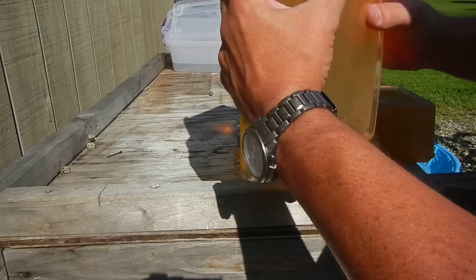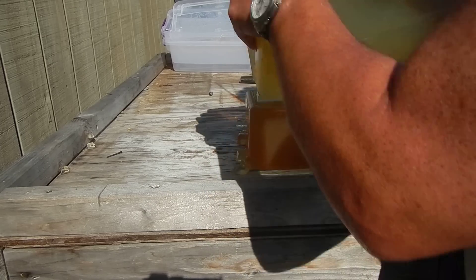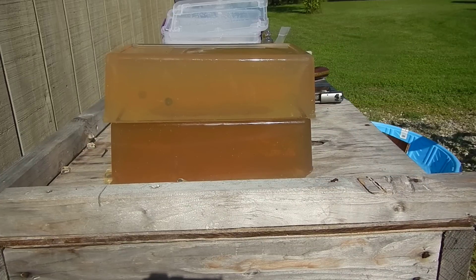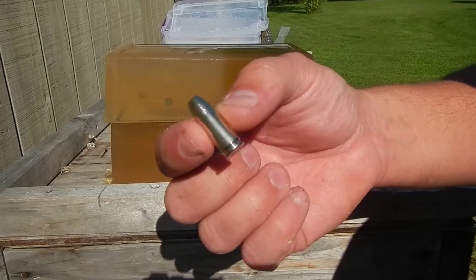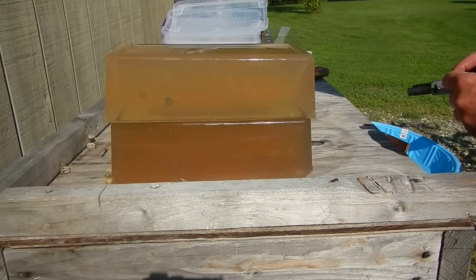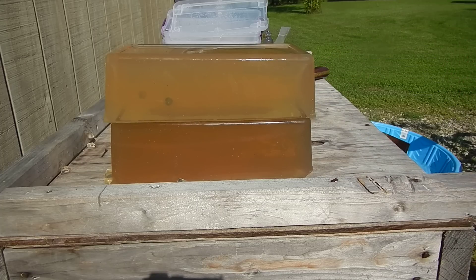As long as we've got this out here, I want to shoot one of those other bullets into it — one of these hollow points. Got one in my pocket. I'm going to drop it in here real quick. No denim or anything, I'm just going to shoot into that top block, see what happens for recovery and trajectory.